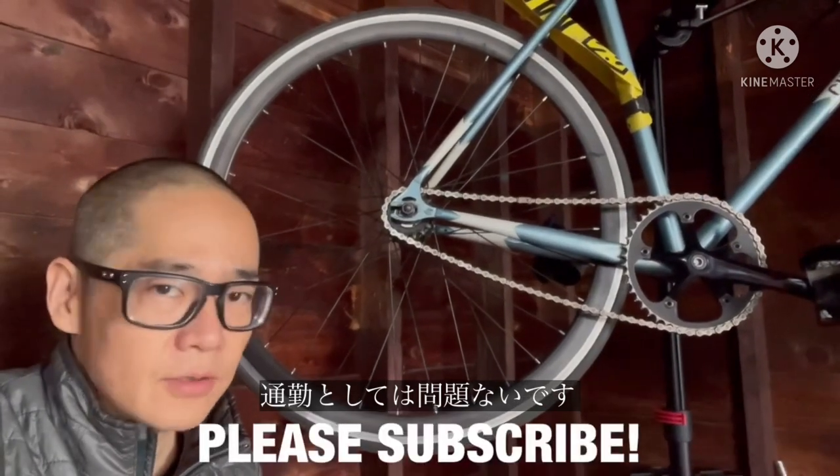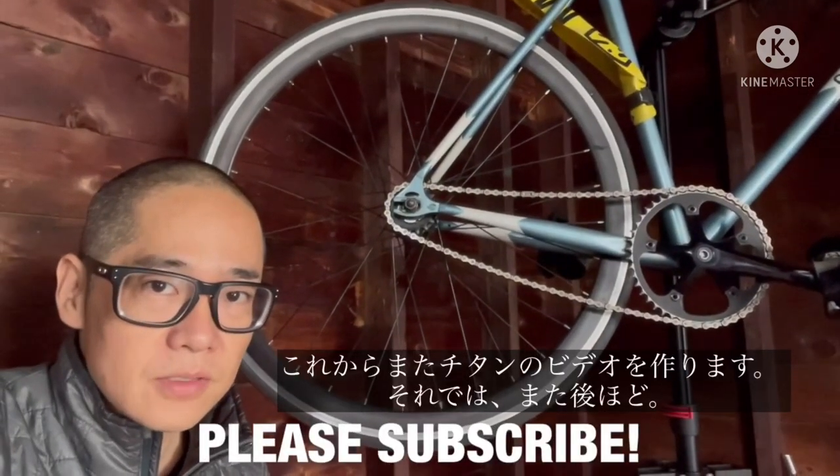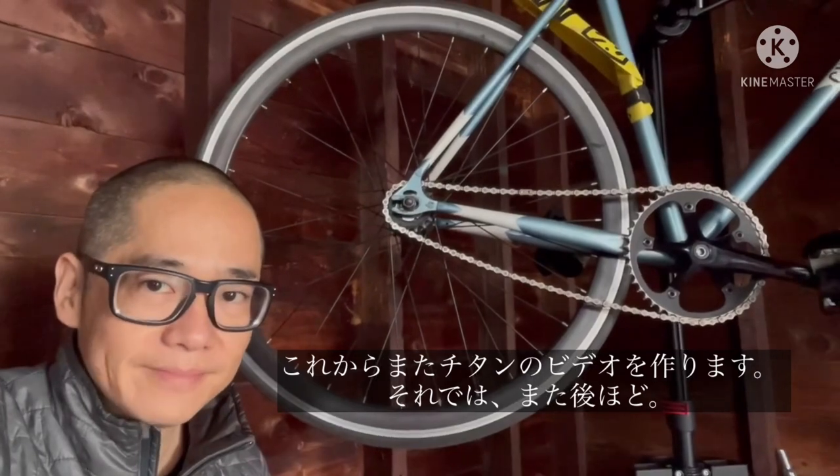Alright, I'll see you guys in the next few videos. Today, hopefully we'll make a few of them.